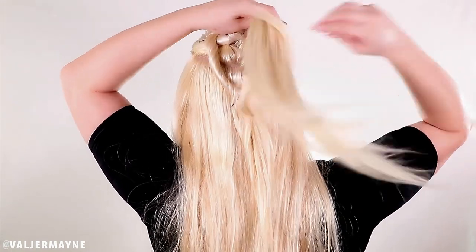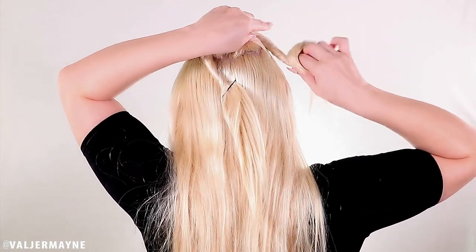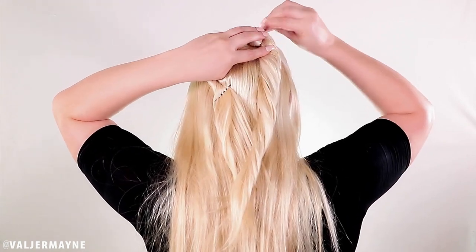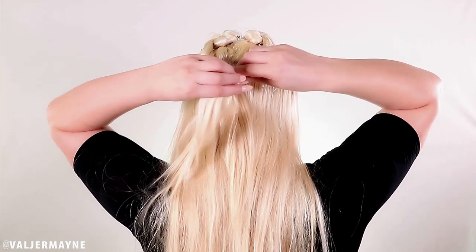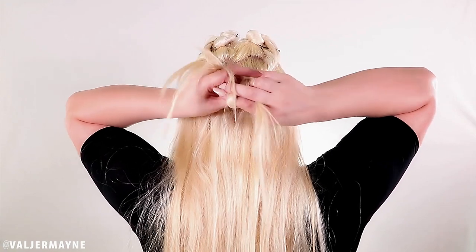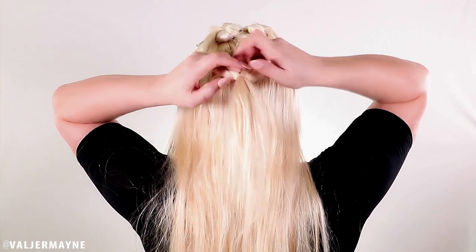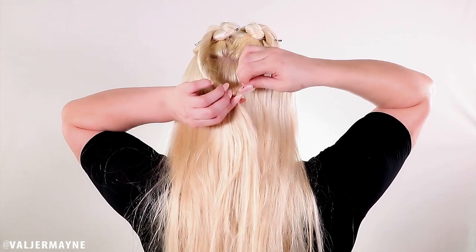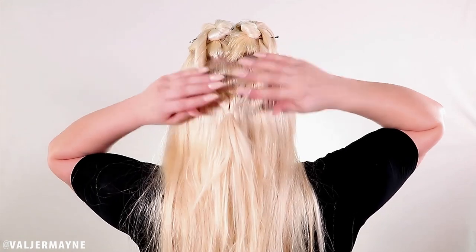Secure it with a bobby pin, then do the same thing on the other side — you want to twist it around. Take three bobby pins to make sure you secure the bun. Twist it, then take off the bobby pins, twist both sides, and secure that with an elastic. When you do the elastic, flip the hair inside and out so you won't be able to see it.